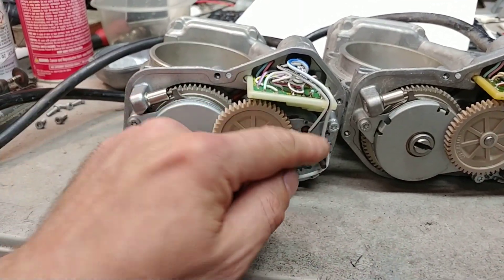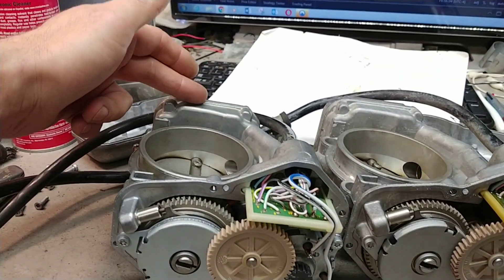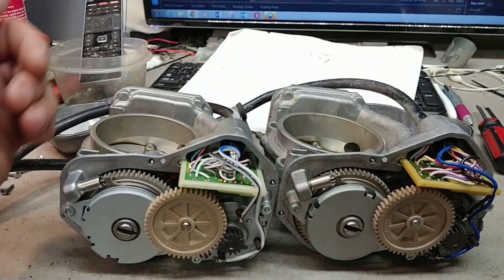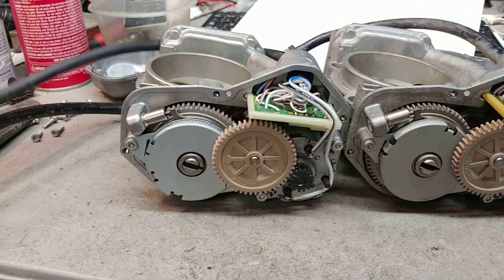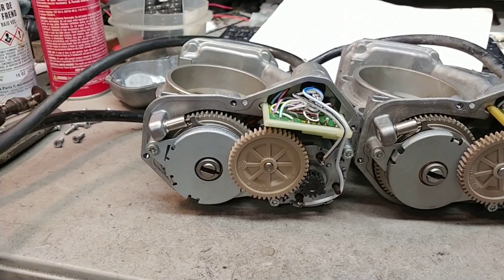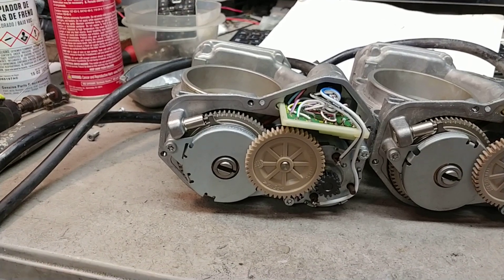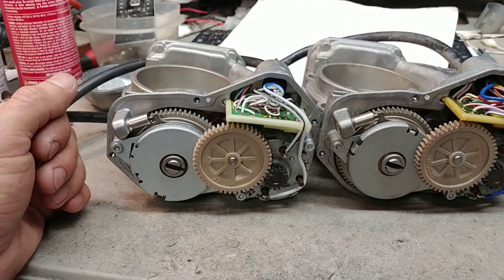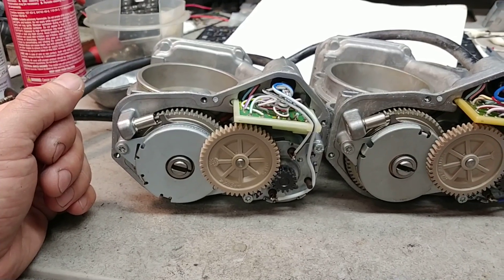Next thing is to check the motors and check the potentiometers on both sides, see what's going on. There might be some issue with the potentiometer or whatnot. I'll send you this video, but call me tomorrow — let's go over the symptoms again just so we're on the same page.